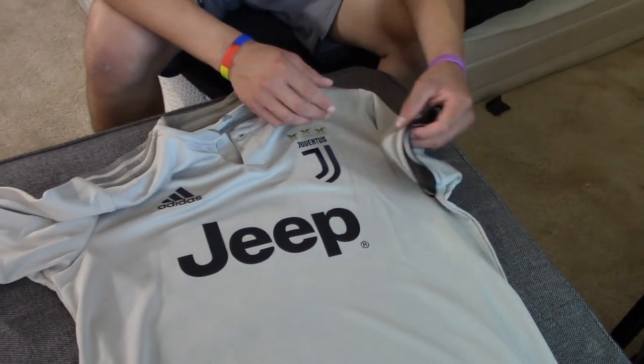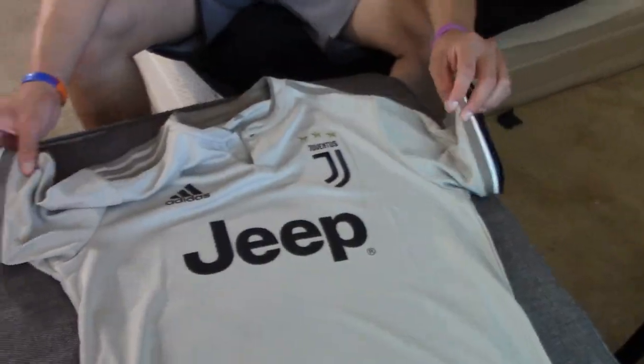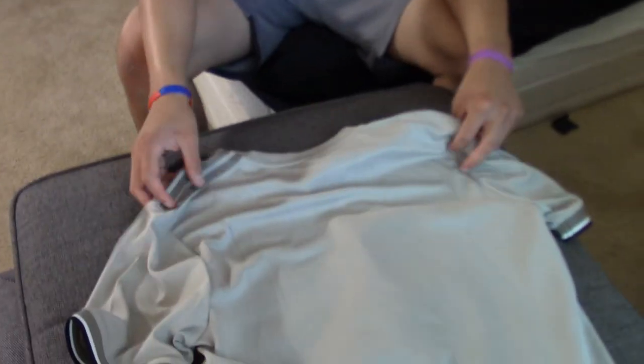On both sides of the sleeves you have black, white, and the brownish-greenish color — I don't know what that's for, but it's a cool color combination. On both sides. And in the back there's nothing — that's how it looks.